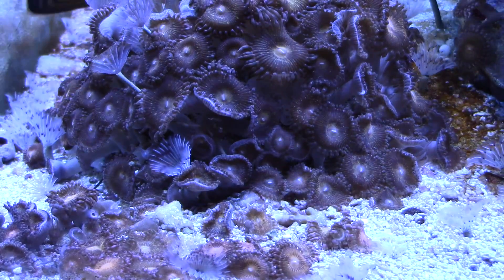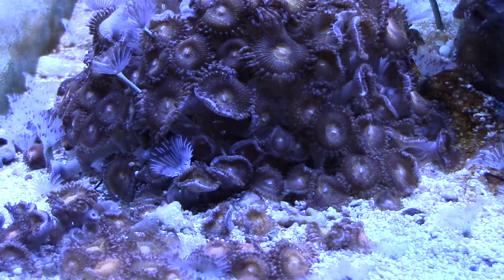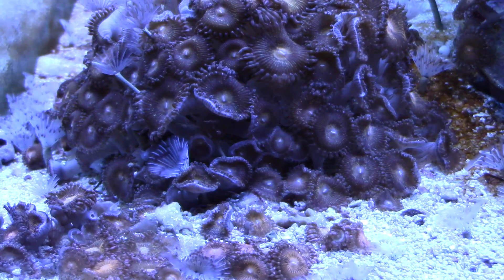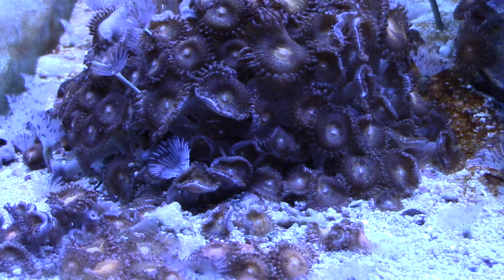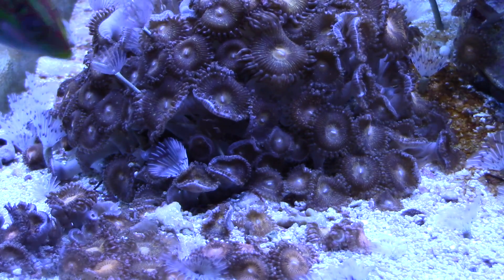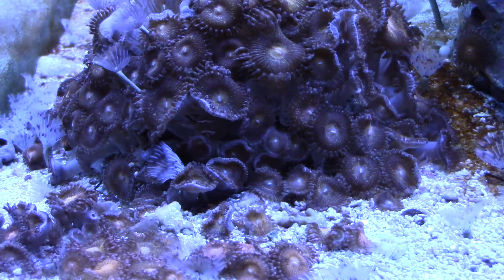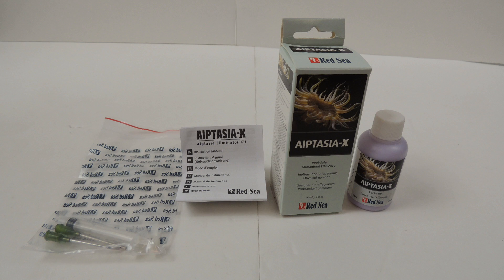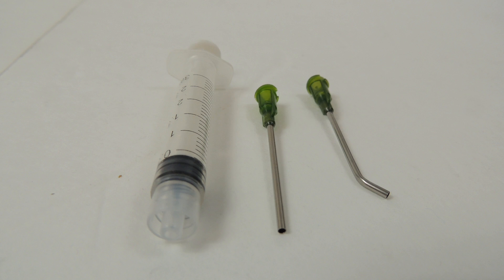Here's that same colony of Pallethoa a week later. As you can see there's one or two Aptasia still in there, but it is much improved. I think another treatment or two and I would probably have this one beat. Inside the box of Aptasia X you get the Aptasia X itself, some instructions, and a syringe with two different styles of needles.